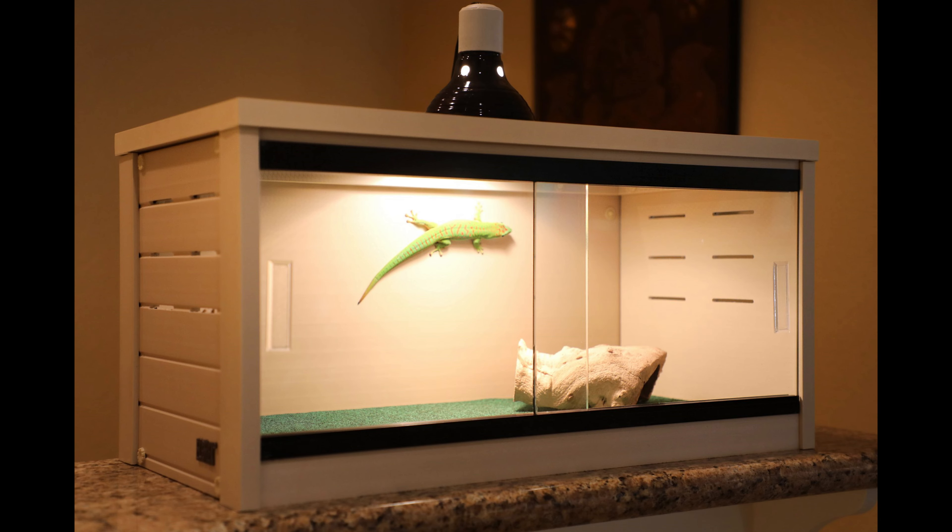Hey everybody! Today we're going to set up an Ecoflex 4x2x2 enclosure with heat, light, and get it ready for an animal.